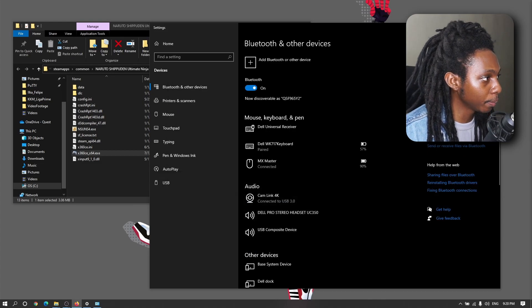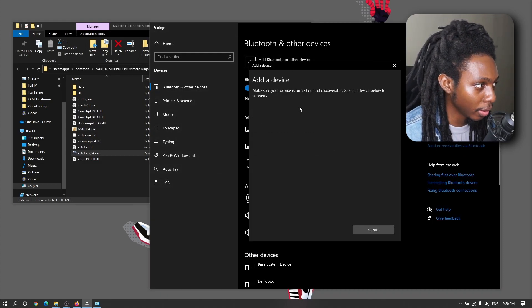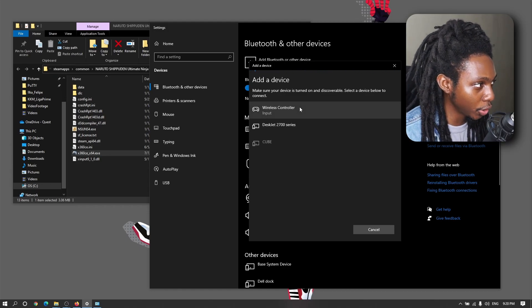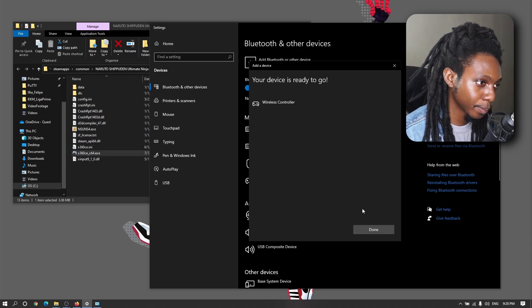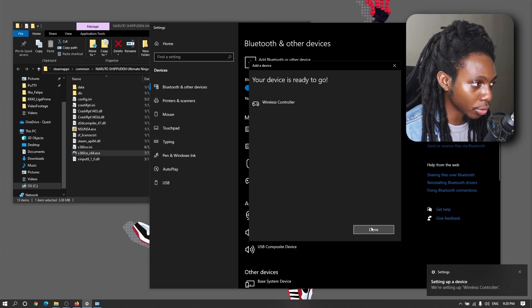Now go to your computer and click on 'Add Bluetooth or other device,' then click on Bluetooth. This will start searching for any Bluetooth device trying to connect to your computer — choose the wireless controller. Give it a couple of seconds to set up the wireless controller successfully.